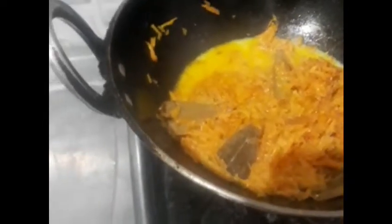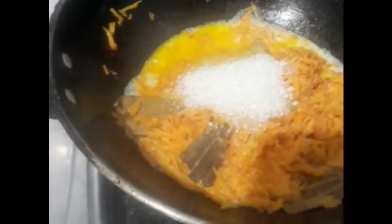So guys, this is some steps of preparation of carrot halwa. This is famous in winter. I hope guys you like this video and you prepare this halwa in your home. Thank you friends, thanks for watching this video — next we serve and it is prepared.